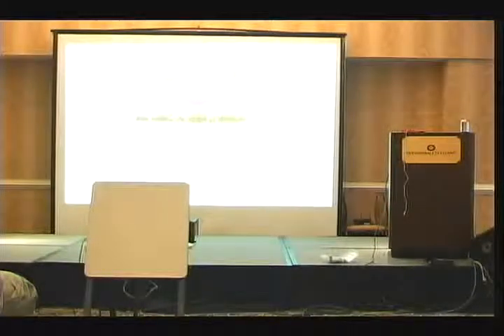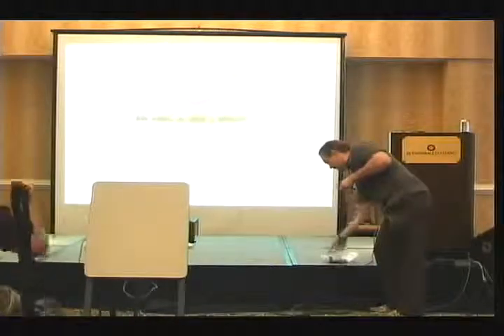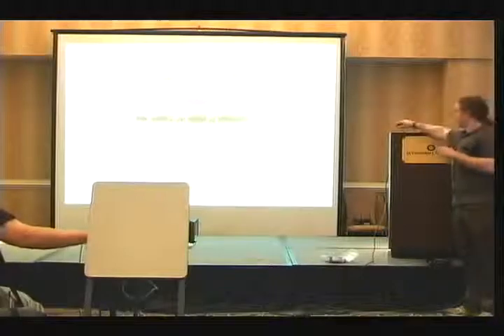Well, that's pretty much all I got. If anybody wants to come up and see these things, here they are. I just got to clear out before the next guy comes in to speak.